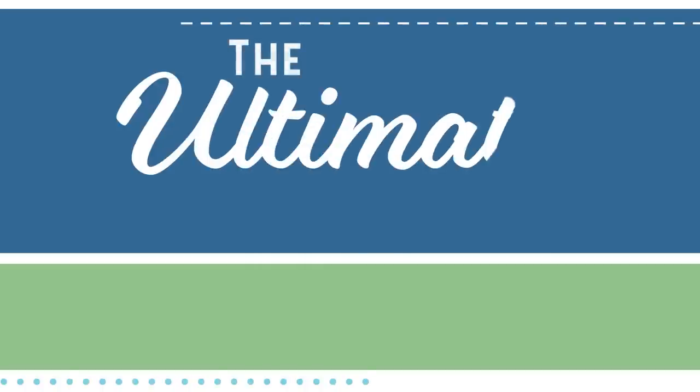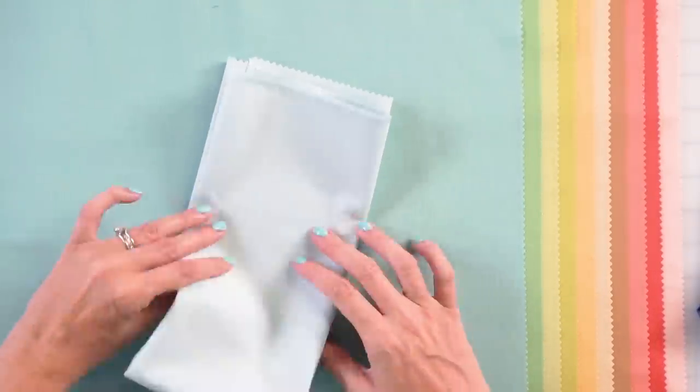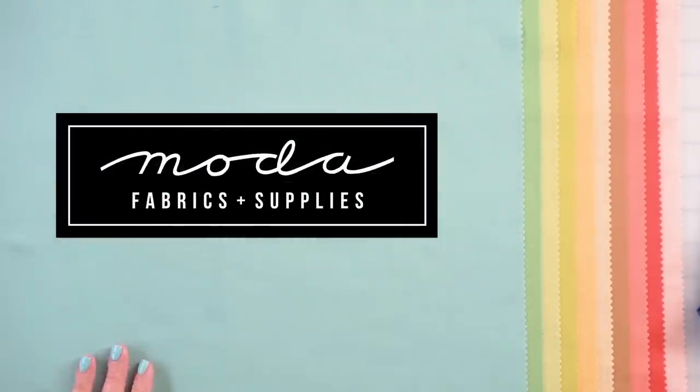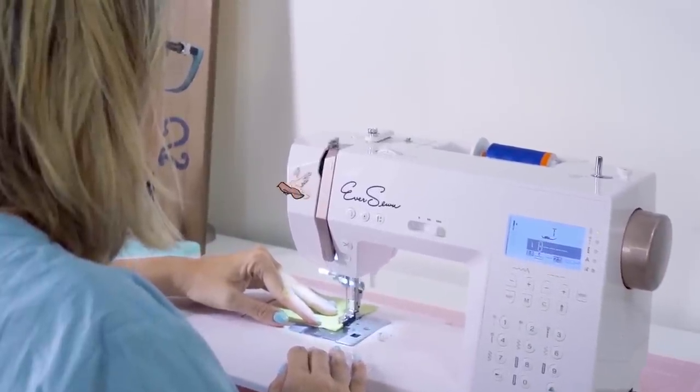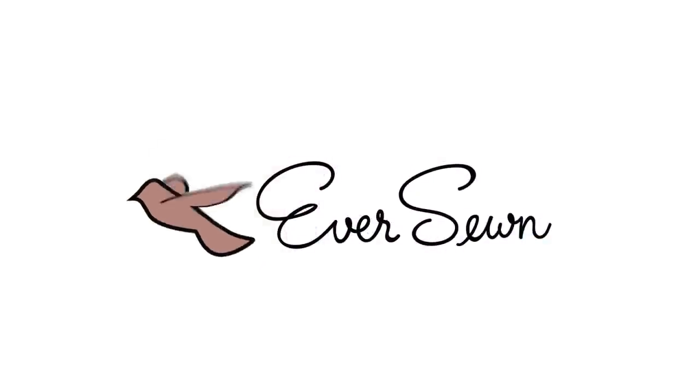Welcome to the Ultimate Beginner Quilt Series by Fat Quarter Shop. In this series, I'm going to be showing you how to make a quilt all the way from start to finish. This series is sponsored by Moda Fabrics and EverSewn Sewing Machines. I'm going to be giving you lots of tips and we're going to be building our first quilt together.